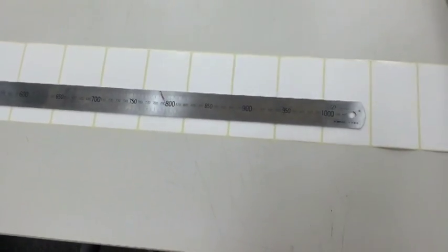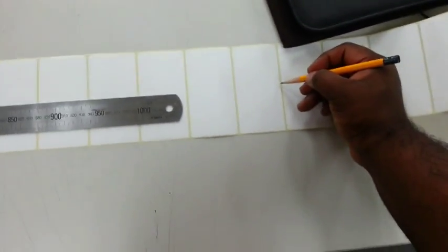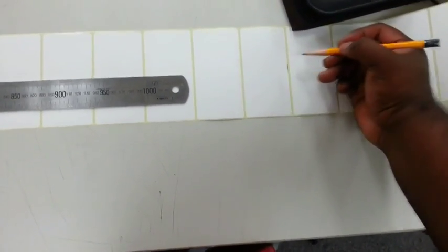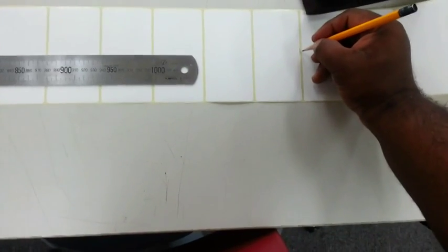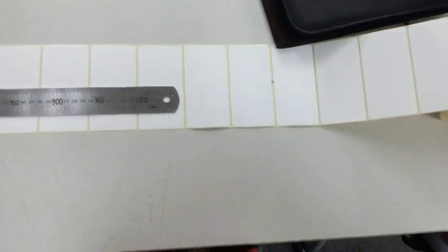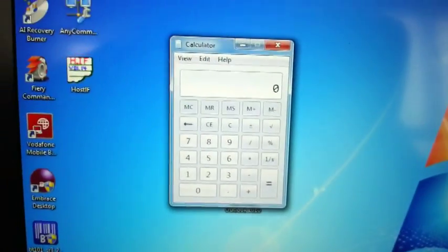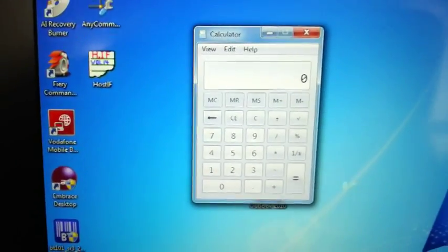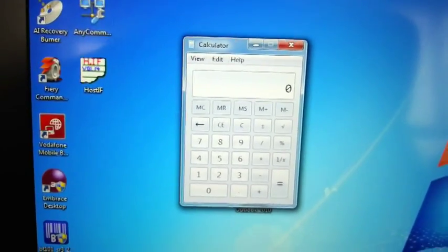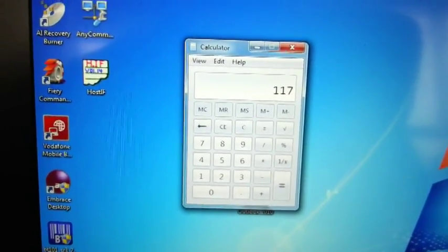Ten, eleven, twelve, thirteen, fourteen, fifteen, sixteen, seventeen, eighteen, nineteen, twenty — and you're actually going to take the measurement to the top of the next label. Working on average, we know that over 20 labels including the 20 gaps, the total is 1173.